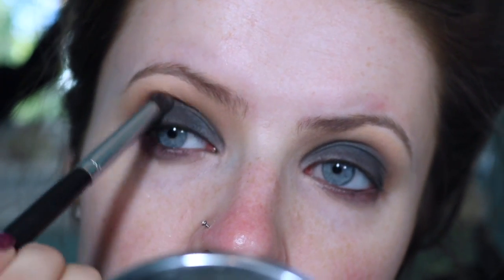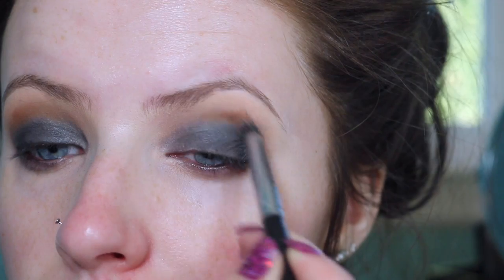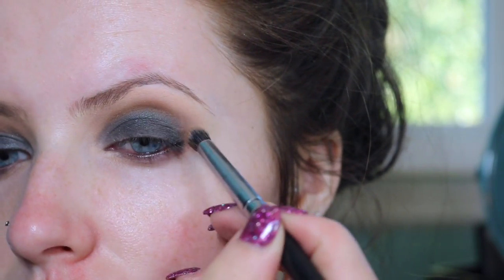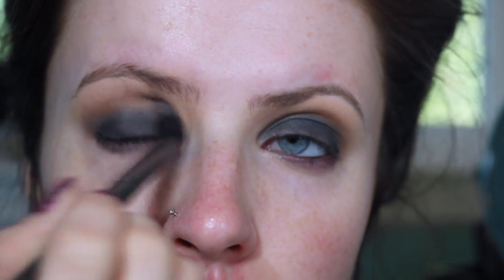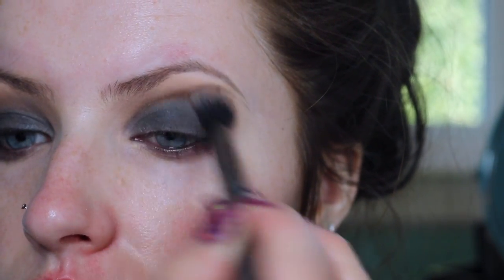I'm taking more of Tiki Hut just because I wanted a little bit more definition in my crease. Then I'm taking Tiki Hut again and I'm just going to be applying that to my lower lash line.